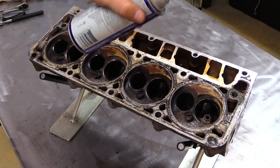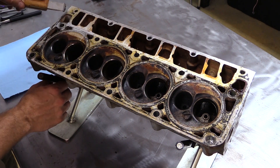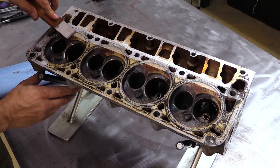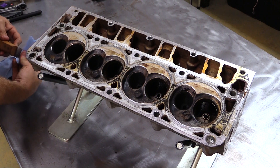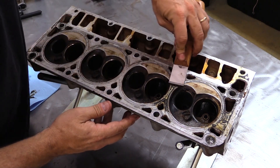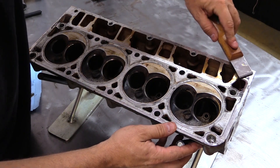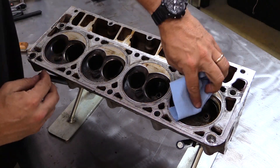Now that I know the valve guides are good, I wanted to spend a few minutes cleaning the deck of the heads. I want to avoid paying a machine shop to cut the deck of the heads if at all possible, because I think they're still pretty straight. But you have to be careful removing the remnants of the head gasket from the aluminum cylinder heads. If you use a drill or a die grinder, even a Scotch-Brite pad or a plastic bristle brush can dig into the aluminum and create sealing problems for a head gasket. So I'm spraying on gasket remover, letting it sit for about 10 minutes, and then using a carbide scraper to carefully scrape away the head gasket material. You can get away with using a razor blade here, but a carbide scraper just won't gouge into the aluminum as easily. After this, I'll use a lot of shop rags, lacquer thinner, and elbow grease to remove the rest by hand.